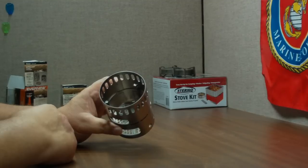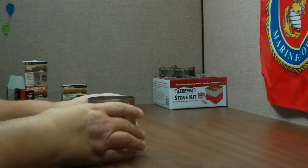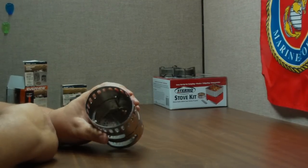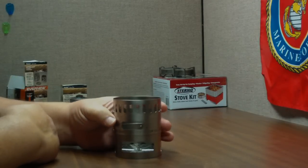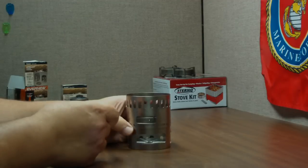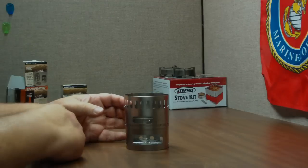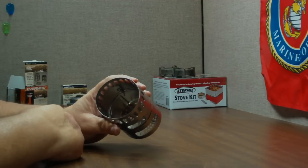One thing I did read about this: they say when you're carrying it, wrap it in a cloth and put it inside something, because by itself it is kind of flimsy. You could flatten this real easy. But it's all made out of titanium, so it should be very heat resistant — as far as squashing resistance though, it just isn't there.